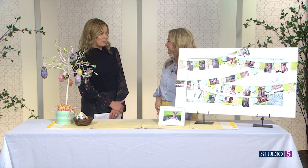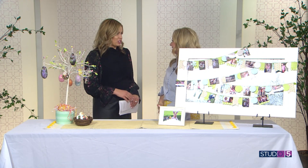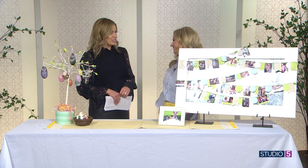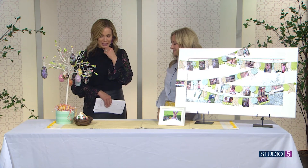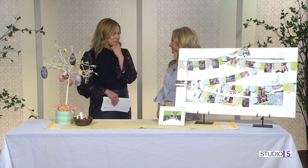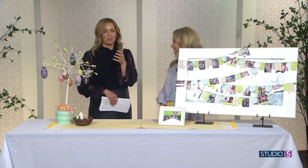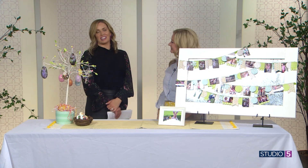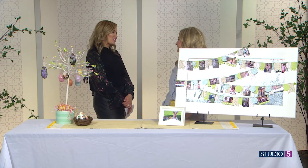People often ask if I get overwhelmed by all the ideas shared on the show, and I always say no — I just pick one. But today I want to do all of them, they're so cute. My kids would flip! You can follow Jill at Crafty Afternoon on Instagram, sharing the doable, the approachable, the fantastic crafts and projects just like these to brighten your home and brighten your day.